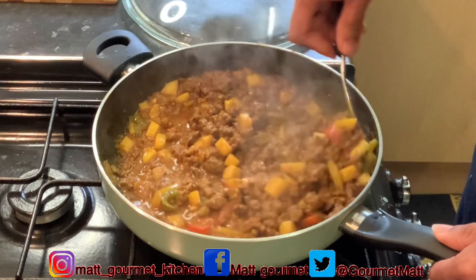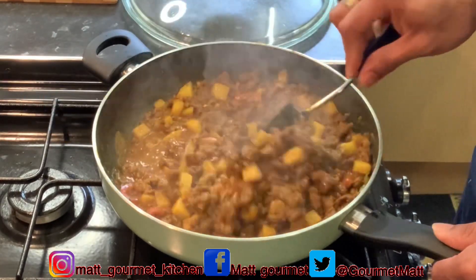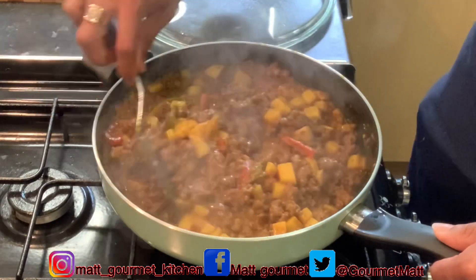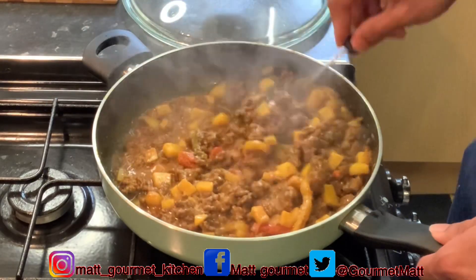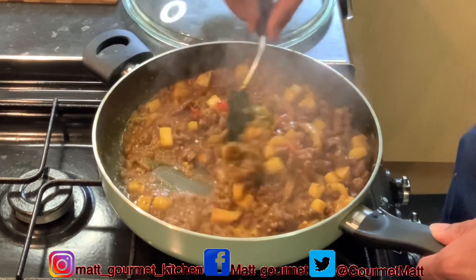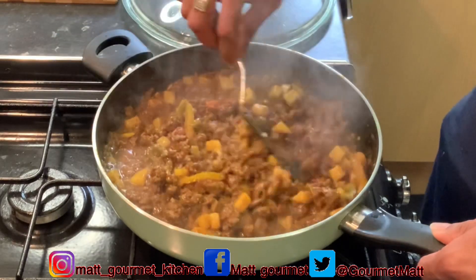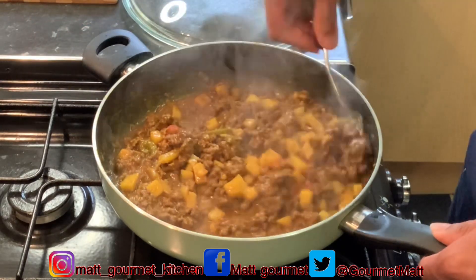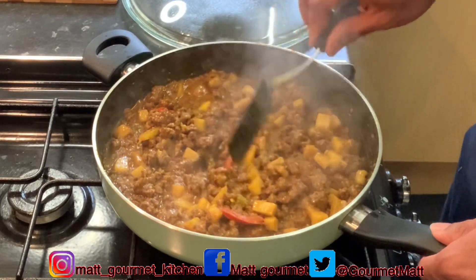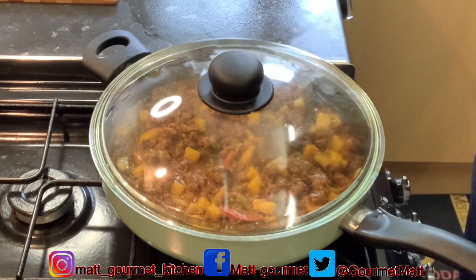I'm going to have this curry mince with some coconut rice. Wow, it smells so amazing guys — the aroma coming from this curry mince smells so nice. I hope you guys give this one a try too. If you're watching and you're not subscribed to my channel as yet, go ahead and click that subscribe button. I'm just going to give this about 5 more minutes before I turn it off.